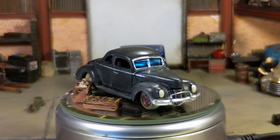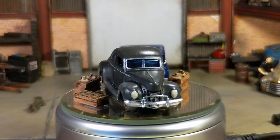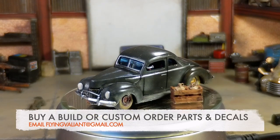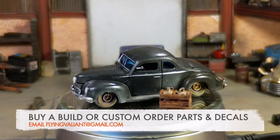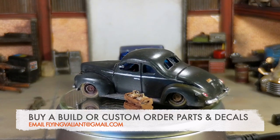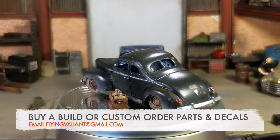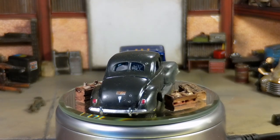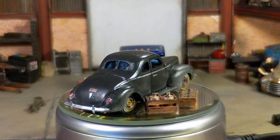I am very booked up right now on my commissions, which is a good problem to have, but if you do have something that you really want made, you can email me at FlyingValiant at gmail.com, and if you're watching this a few months down the road, hopefully I'll have gotten that list down and can take on more commissions again. But if you have any general questions, I'm happy to help, and I know a few other vendors that might be able to help you a bit faster than I can.